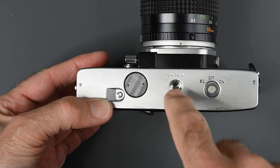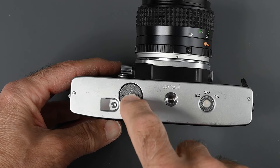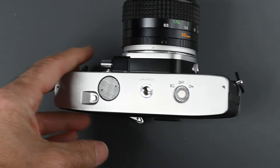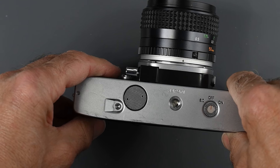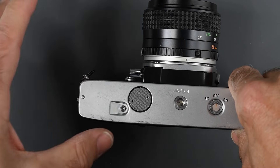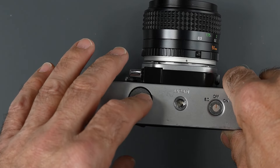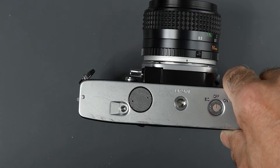In the center of the bottom, we have a standard tripod socket. The battery compartment is here — it took a 1.35-volt mercury battery. Those batteries are no longer available. There are some replacement batteries — zinc-air cells will work, but they have a very short life. There are some other cells available as well, but I haven't tried them. The meter on this particular camera doesn't work.